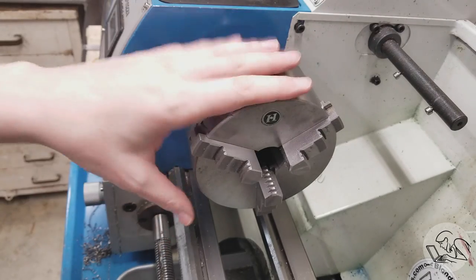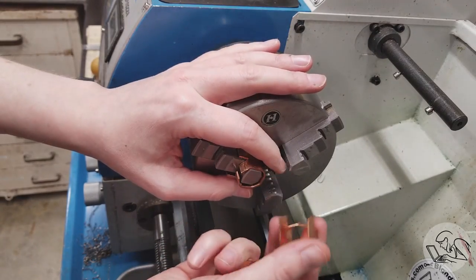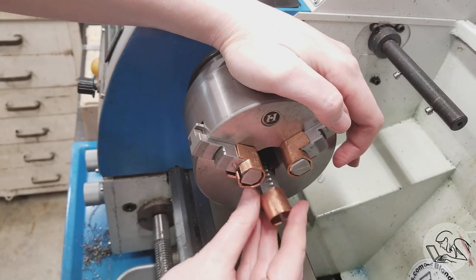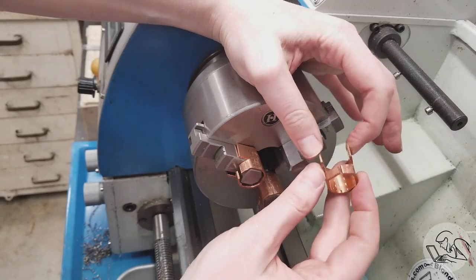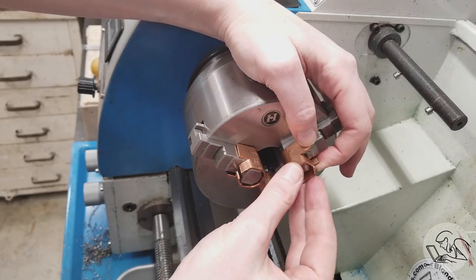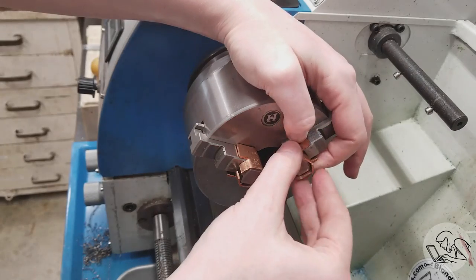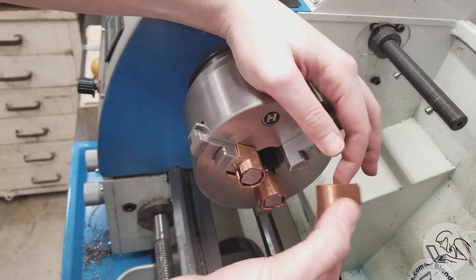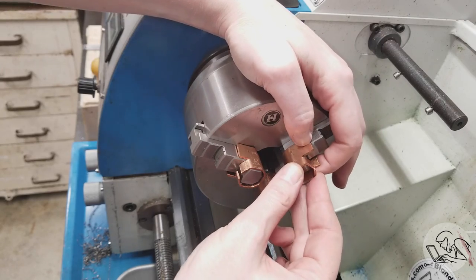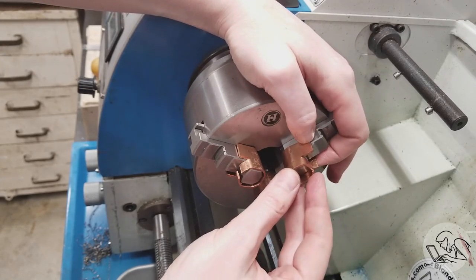Another great thing I recommend doing pretty much right away is make yourself a set of copper soft jaws. I have them for both the three and four jaw chuck — they're just folded out of some copper sheet material. They're more useful on the four jaw than on the three jaw, because on the three jaw you're probably not using it for a second operation where you want to protect an already machined surface. On the three jaw they also tend to introduce a lot of runout, whereas on the four jaw that doesn't matter because you're dialing out the runout.